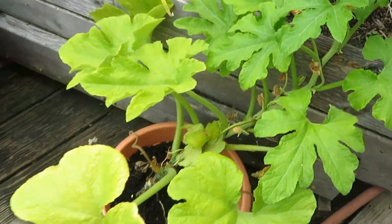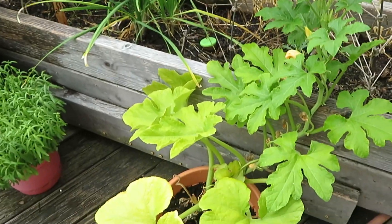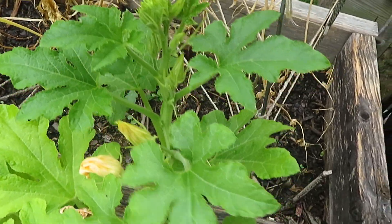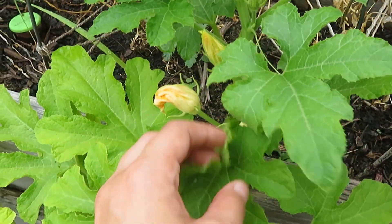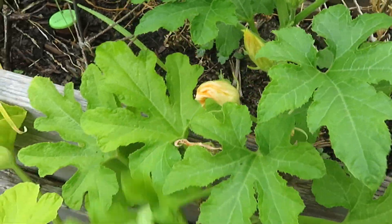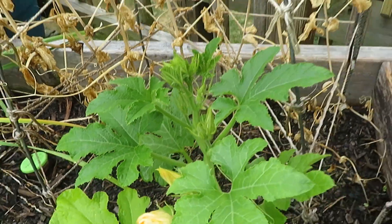And then over here this is the plant that grew on its own — this is the winter squash. It grows like a vine, a mini vine is what they call it, so it does come up a bit. These have all been male flowers, which are the flowers that give you the pollen and not the produce. So eventually hopefully we'll get some produce up here.